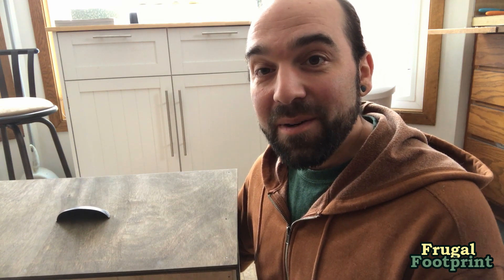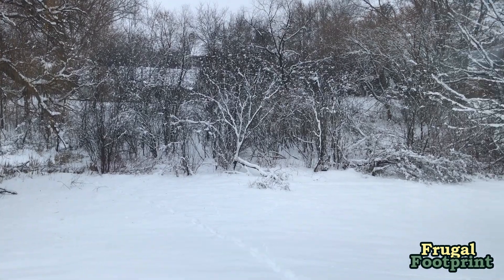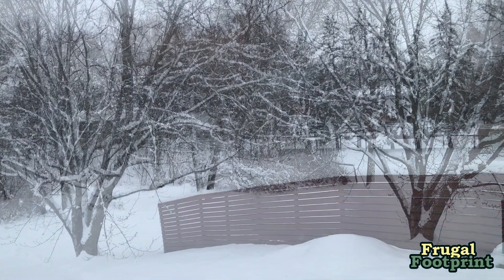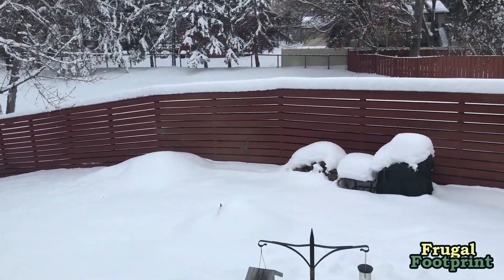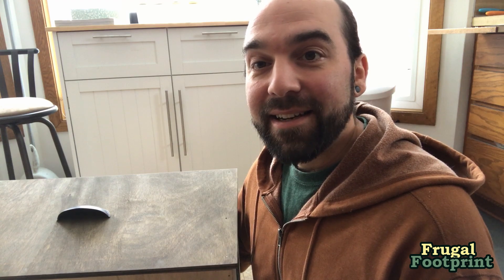I'm working in the kitchen today because I'm in Minnesota, and it's January, and it is about one degree outside Fahrenheit, and we have a foot or two of snow. So I'm not about to go outside, and I'm not going to work in the garage because it's insanely cold out. So let's get to it.